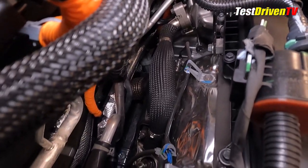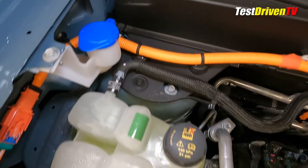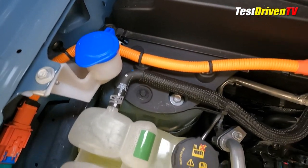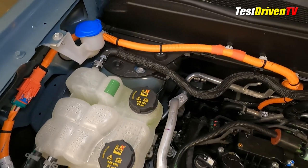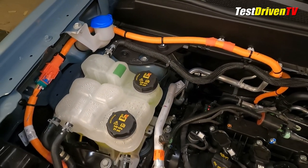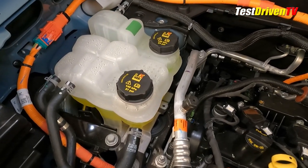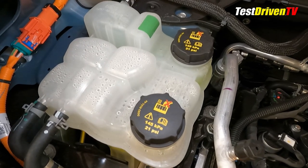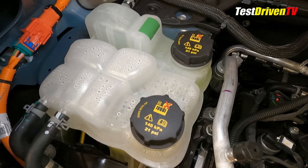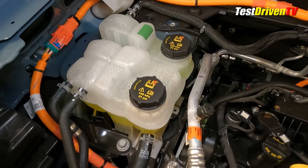DIY maintenance on the Maverick Hybrid is relatively straightforward in spite of the complexities. Windshield washer fluid is found at the passenger side near the fender, visible by its bright blue cap. Next to that are the two coolant reservoirs. The smaller one to the rear is for the low-temperature coolant circuit that includes the hybrid battery, control units, and the motor drive unit. The larger one to the front is for the main engine coolant. They both use the same coolant type and can be checked and topped off in the same manner.